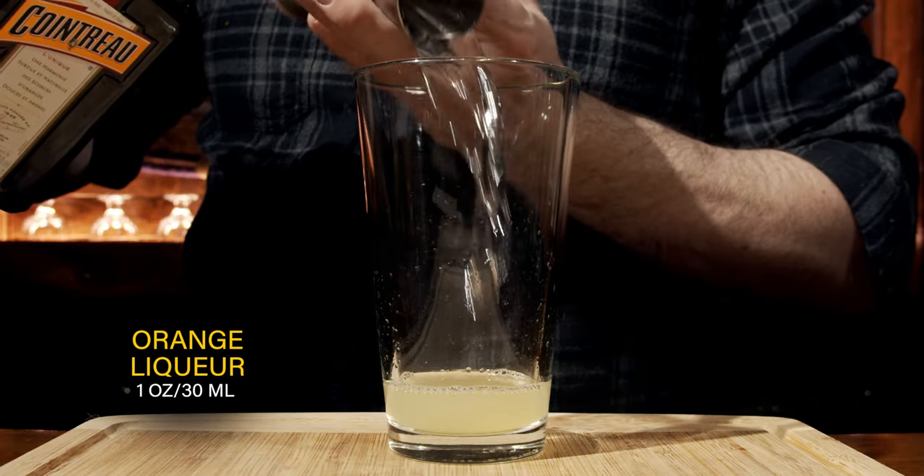Your next ingredient is an orange liqueur. In this case I'm using Cointreau — you could use a triple sec — but use something that is clear in color because you don't want to affect the color in any way. We're going to use the same amount: one ounce or 30 milliliters.